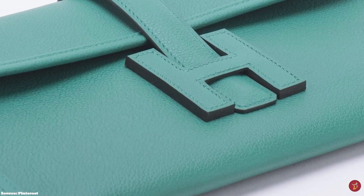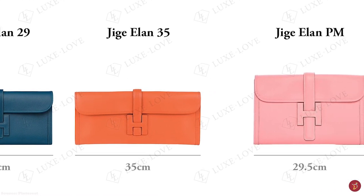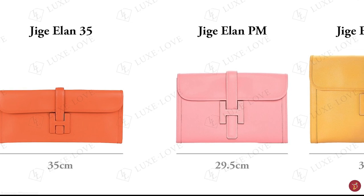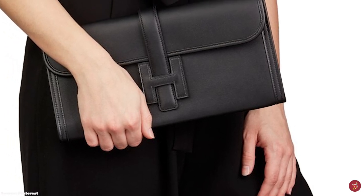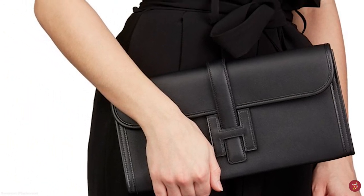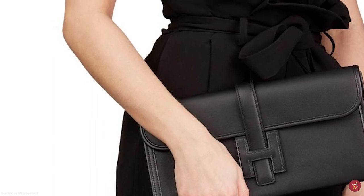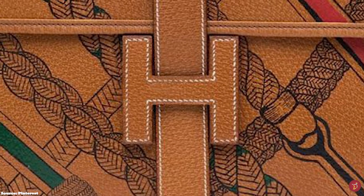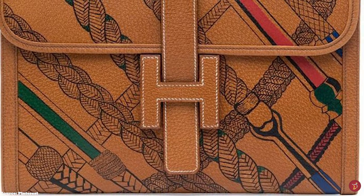The Hermès Jige clutch bag is one of Hermès' most casual clutch bags — a flat, envelope-shaped clutch with a slim, streamlined and compact rectangular silhouette. The front is adorned with the iconic Hermès H logo on the front flap, which also doubles as the closure mechanism to secure the clutch, as the crossover leather flap strap is pulled through the H closure. The big H makes the clutch an instantly recognisable part of Hermès' collection.